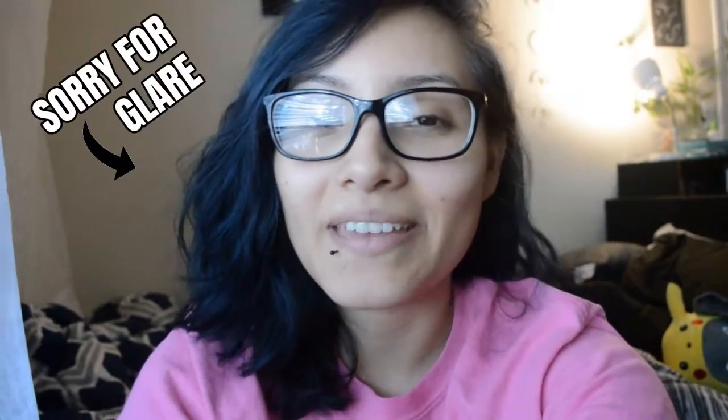Hey guys, welcome back. I know I said I was going to post yesterday, Thursday, but I felt like I needed to take an extra day to edit this video because I didn't want to rush it. I felt like it was necessary to take an extra day to finish editing things properly. I'm sorry for posting a day late, but I am so excited for you guys to see this video because I love doing DIYs at home.